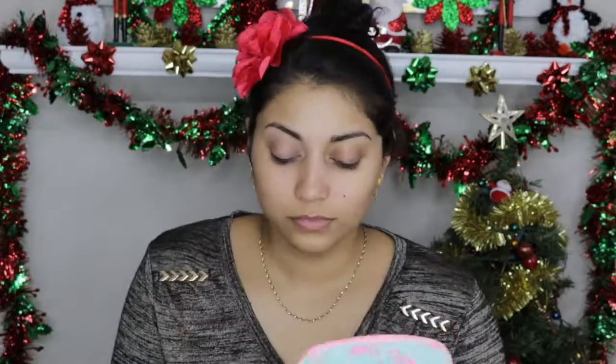Starting off, I'm going to moisturize my face. This is super important, especially in the wintertime. Next I'm going to prime my lids using the Smashbox Photo Finish Lid Primer in Light. And then I'm just going to set down that primer using the color Conch from my Tarte Rainforest of the Sea Volume 2 palette.